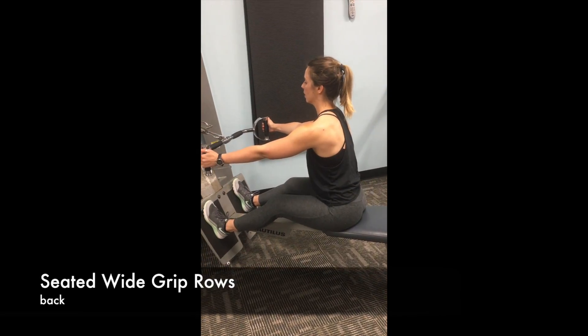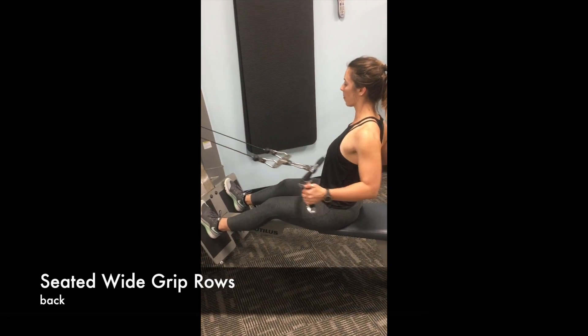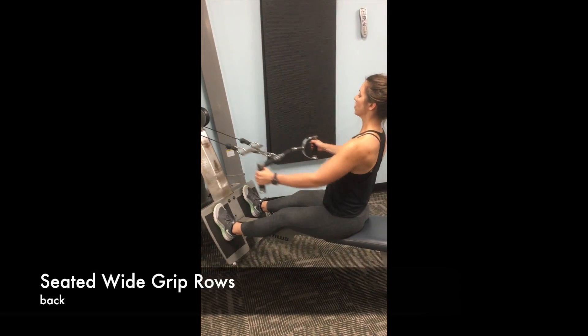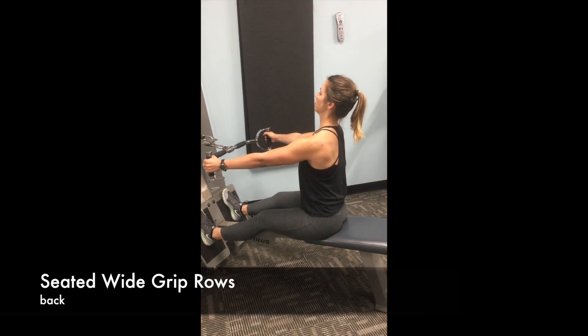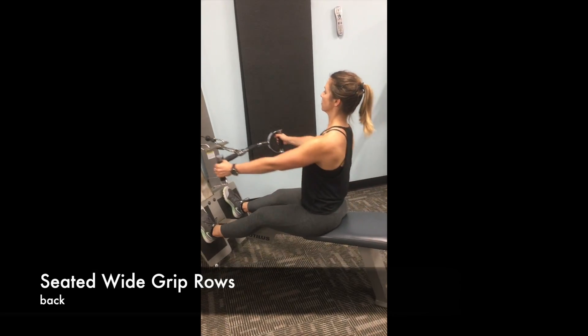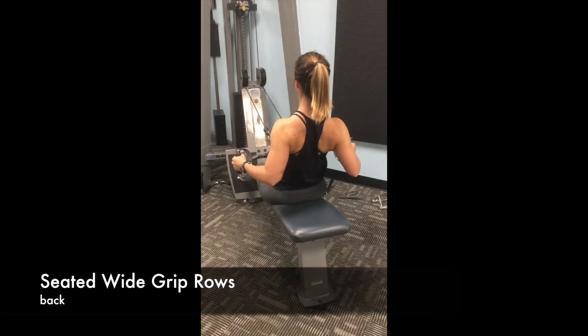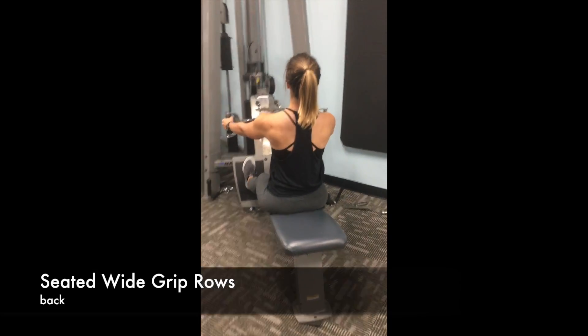Key points in this move are: one, that your knees are not completely locked out and your feet are not too low on the platform; two, that you're pulling with your back, thinking about squeezing the shoulder blades together rather than initiating the pull with your arms; and number three, keeping a nice neutral spine, pulling towards that belly button.